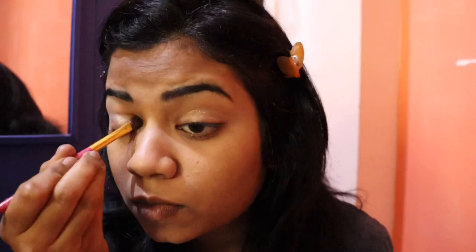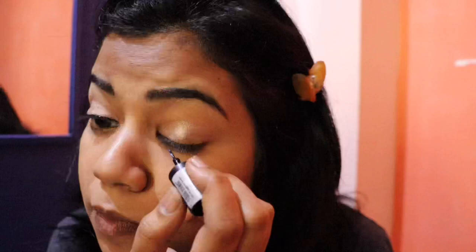Next, I'm going to apply gold glitter eye shadow on the lid. Then I'm going to apply a little eyeliner — a thin line. I'm going to start and draw a thin line carefully.